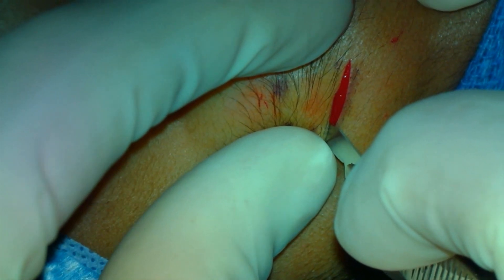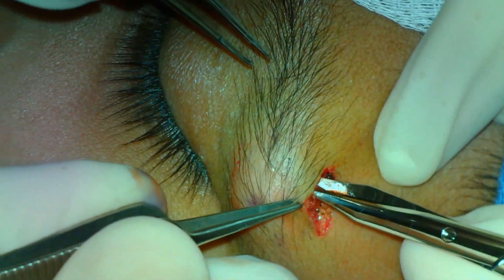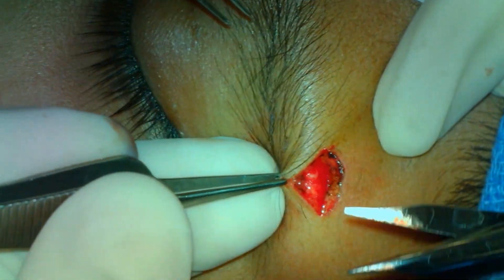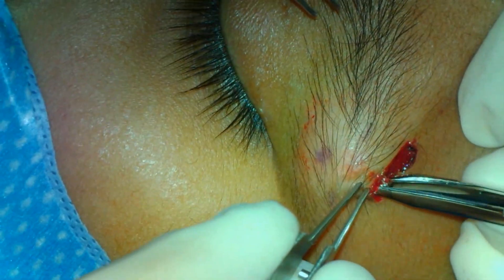In this case, a supraciliary incision with a 15 blade is used in the area of the lesion. Westcott scissors are then used to sharply and bluntly dissect around the tumor. The lesion is relatively superficial, as it arose from a hair follicle matrix cell.